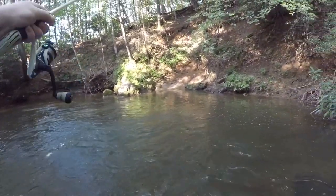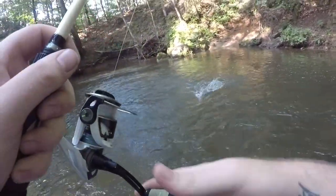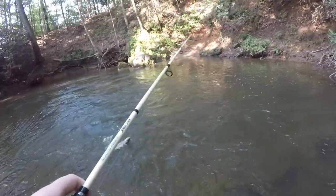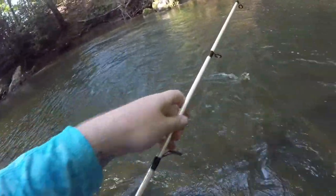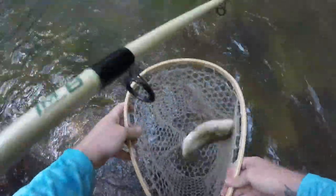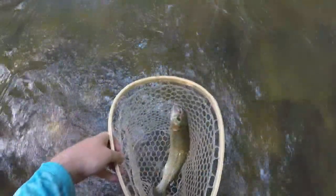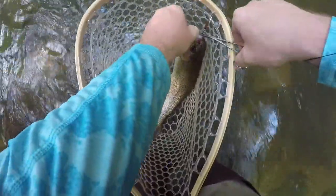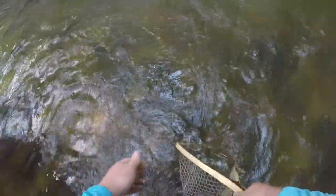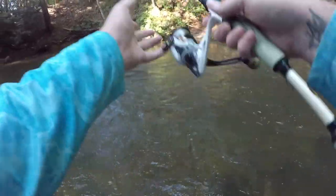Nice fish! It chased that old Castmaster all the way up here — just pitching it out there and popping it back in the current. Gorgeous fish here, absolutely gorgeous. Let's swing her right into the net. Got it right in the beak there. Let's just let this gorgeous little rainbow take off right here — there she goes. Just pitching it out there and working it back, that one had to have it.